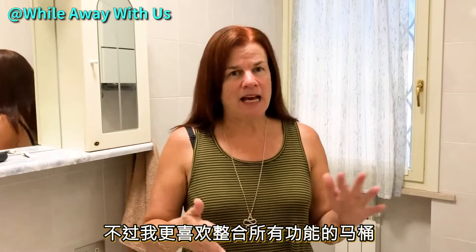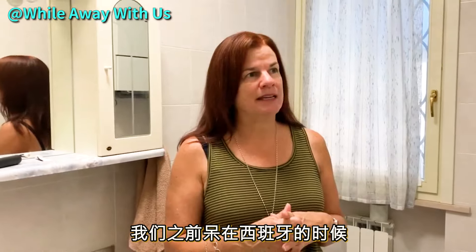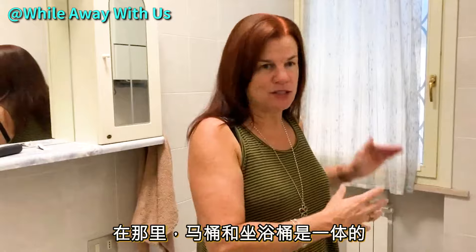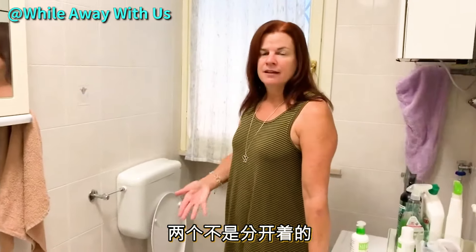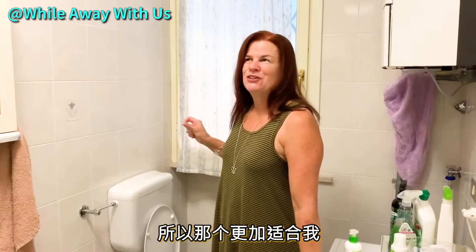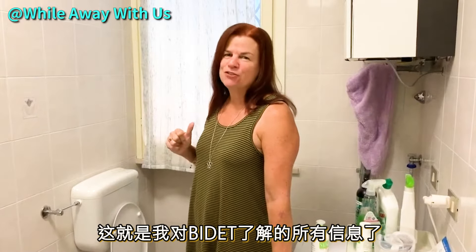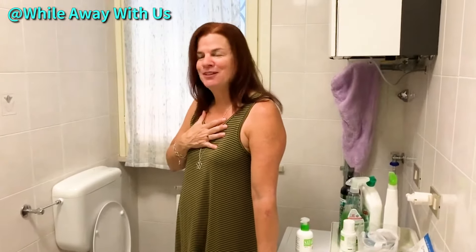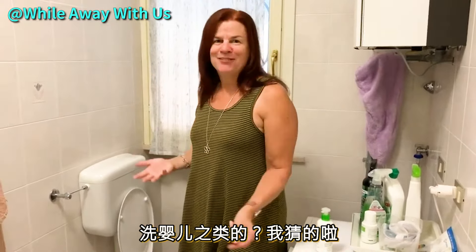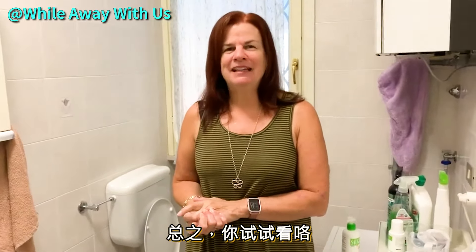I would like to have an all-in-one bidet. In Spain, where we stayed, the gentleman had a bidet that was built into his toilet, so you didn't have to have two separate items — it was just an all-in-one. That's the kind I'm going to shoot for. But that's how you use a bidet as far as I know. I'm sure you could find other things to do with it — wash the baby, I don't know. Try it. You might like it.